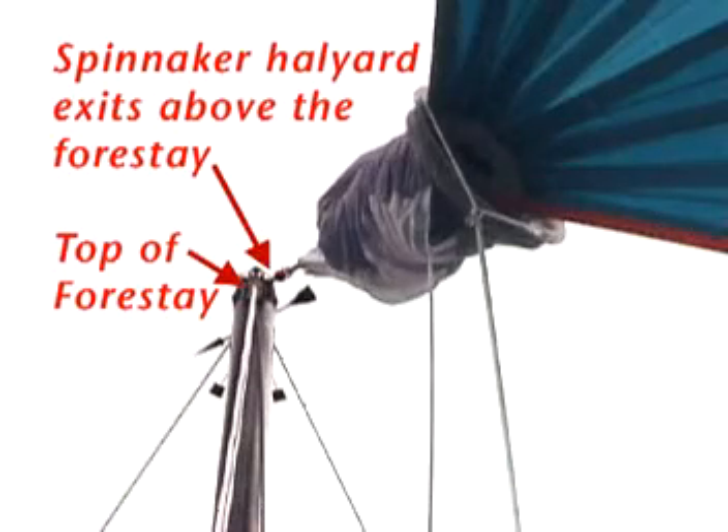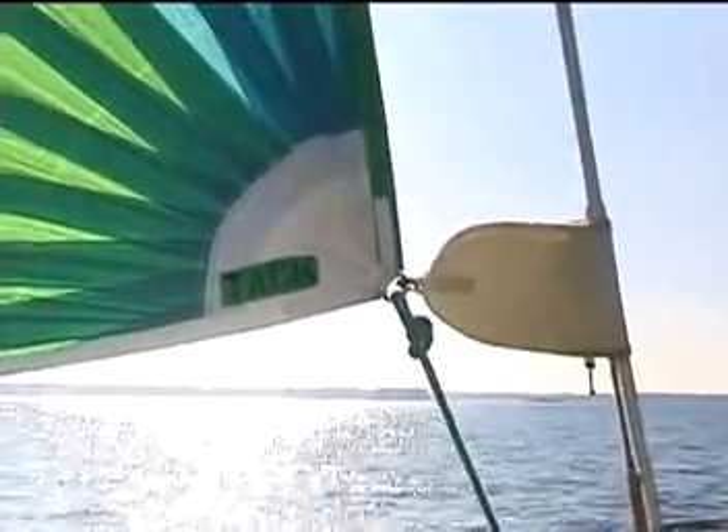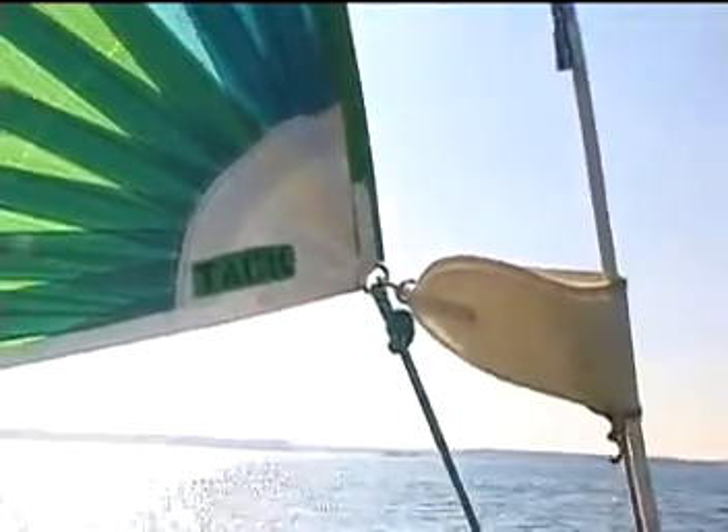A spinnaker halyard is different than a jib halyard since it exits the mast above the forestay. This is important since the sail flies in front of the forestay at all times. The tack line must be long enough to come from a cockpit winch to a block as far forward as possible and up to the tack of the sail. The tack collar goes around the roller furled genoa or the forestay and then clips to the tack of the flasher, helping stabilize the sail while letting it rotate from side to side.